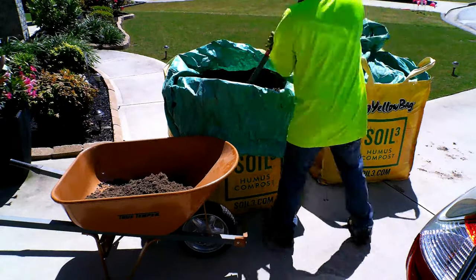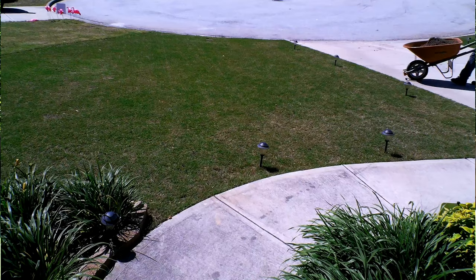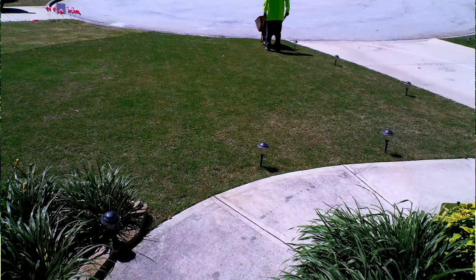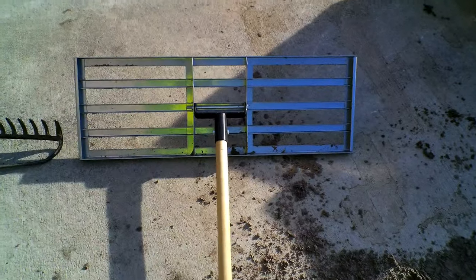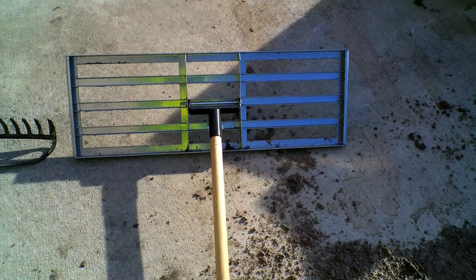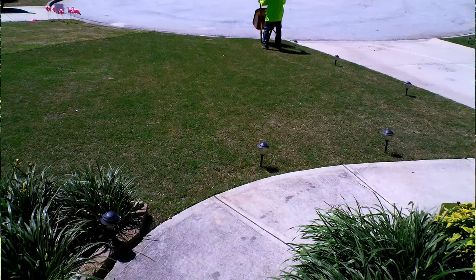Some tools you will need are a rake with a flat end, a shovel, a wheelbarrow, and a wide brush broom. Although not required, you will also want a level rake. This level rake is really multiple flat rakes in one and it makes the job go so much faster.